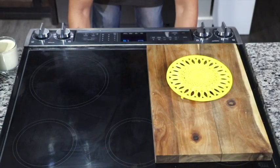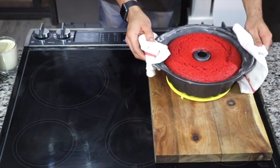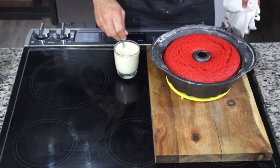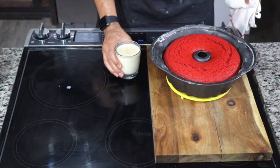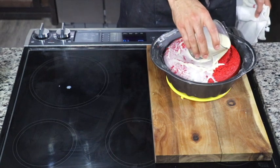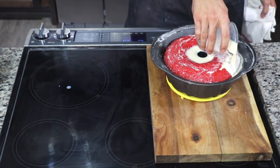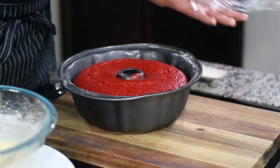After the cake comes out, give your spiked eggnog a little stir and pour all of it over your cake. I know it feels weird, but I love adding liquids to the cake while it's warm because it helps absorb all of that spiked eggnog right in.